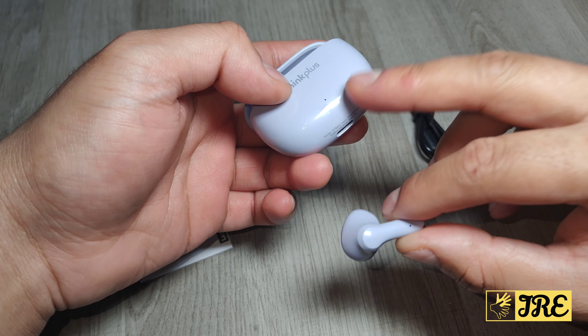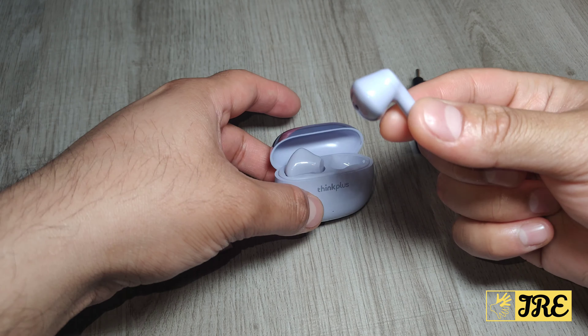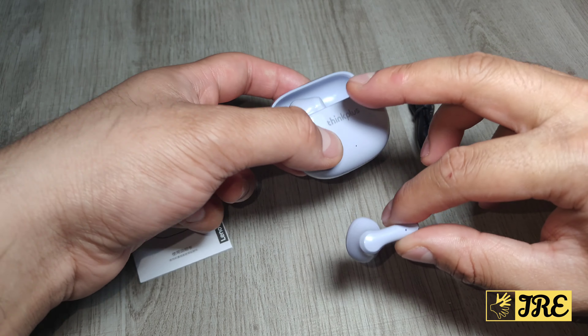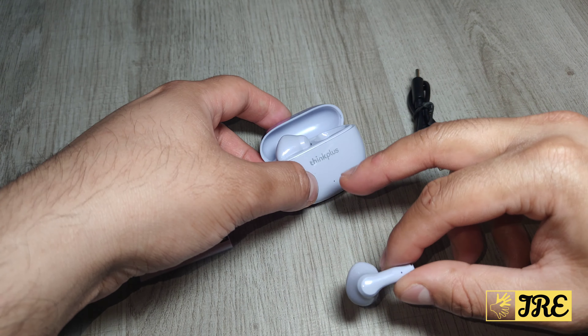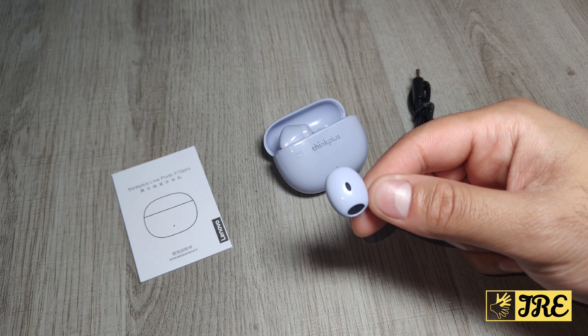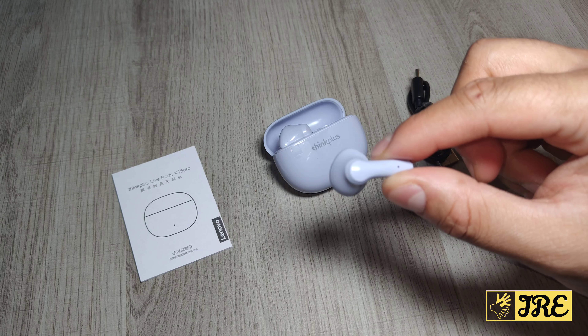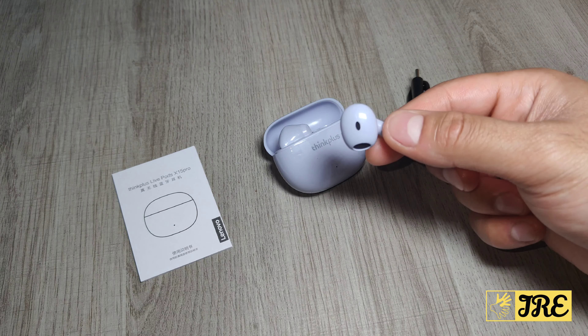The earbuds have a built-in 250 mAh battery capacity. The charging case gives you around three to four hours of usage time per full charge, and with the case you get up to 20 hours of total usage time. It also has a 10-metre range distance and supports audio decoding via AAC and SBC.